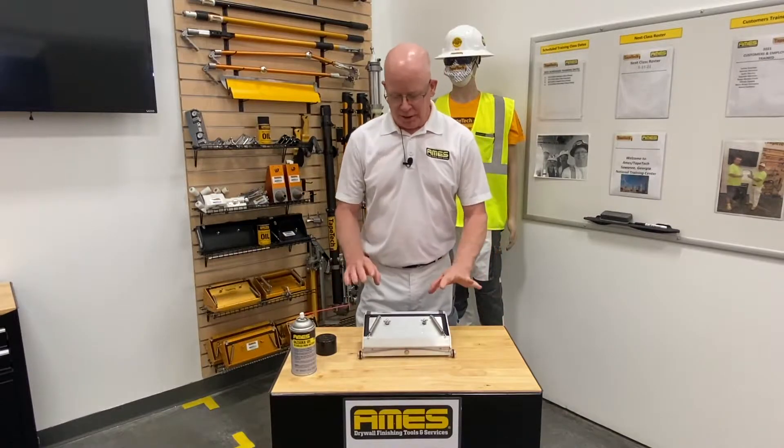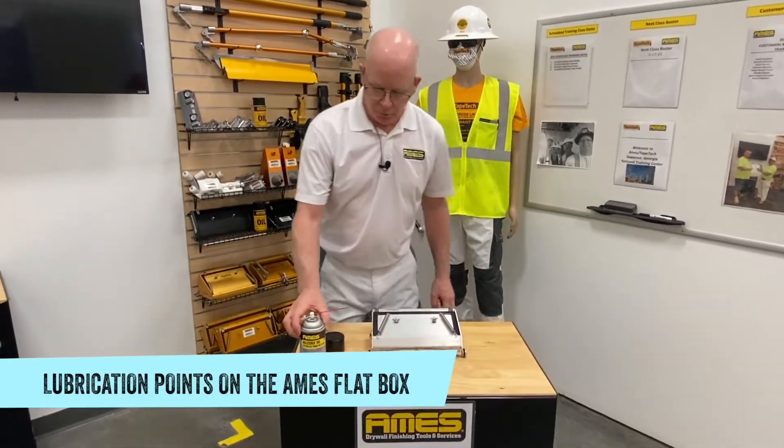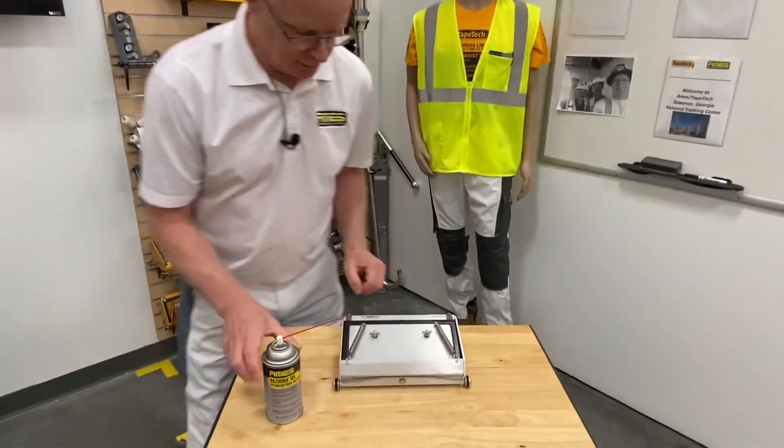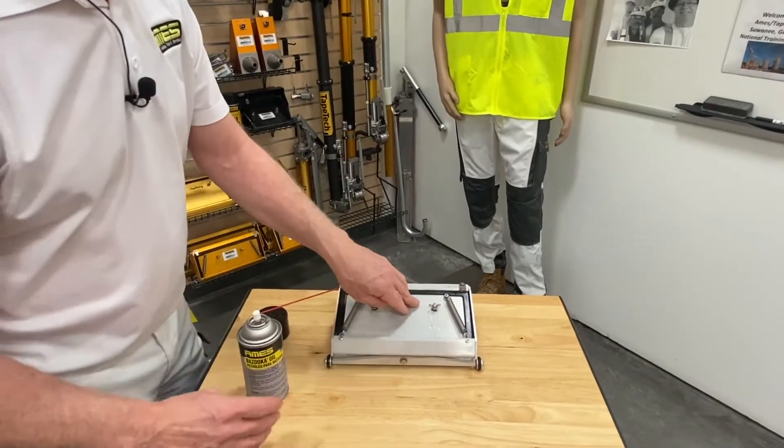Hi everyone, Mark from Ames. Today we're going to learn about lubrication points on the Ames flat box. We prefer Ames bazooka oil. The first place I want to talk about is the wiper, so when we clean the tool before we use the tool...